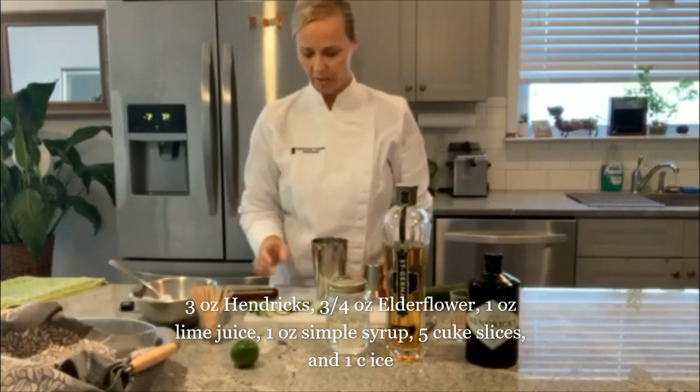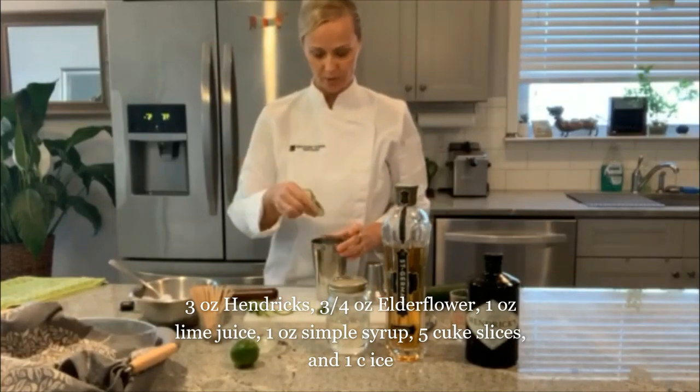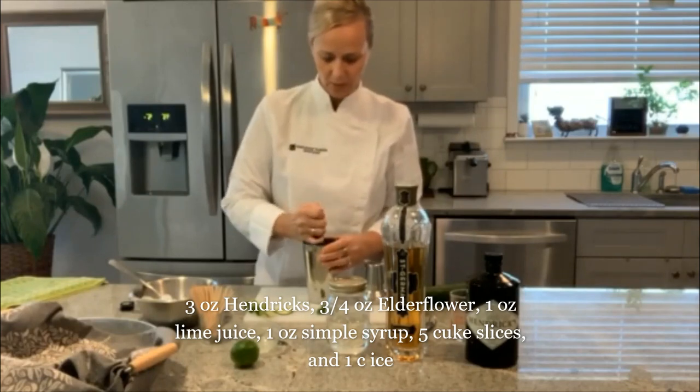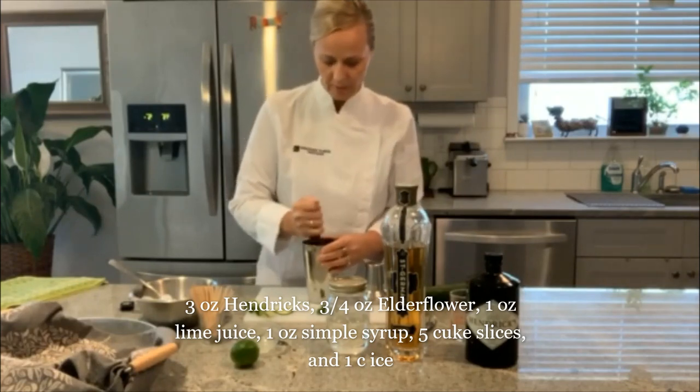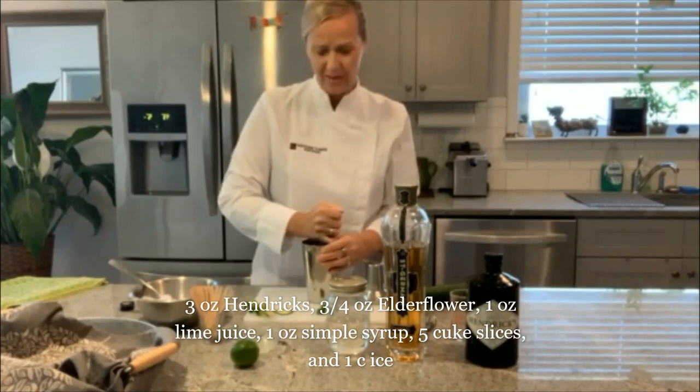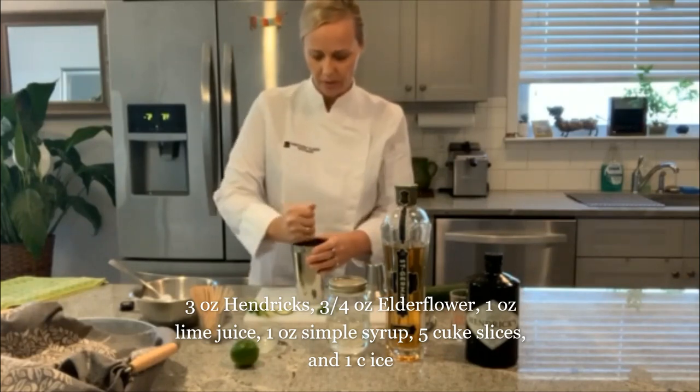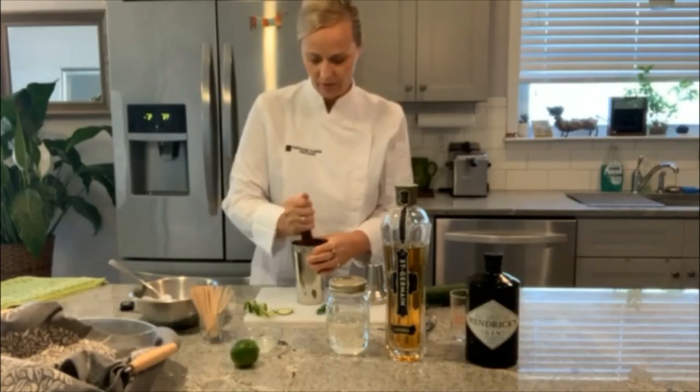We're going to take our shaker, and we're going to add about five cucumber slices. Then we're going to muddle. Basically what I'm doing now is muddling this about 15 times — mushing and mashing the cucumber to release those flavors.